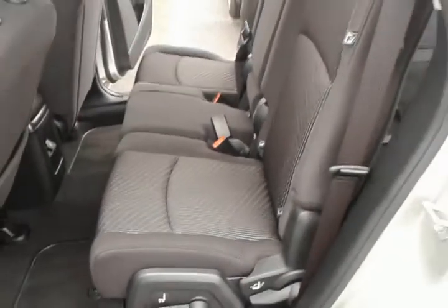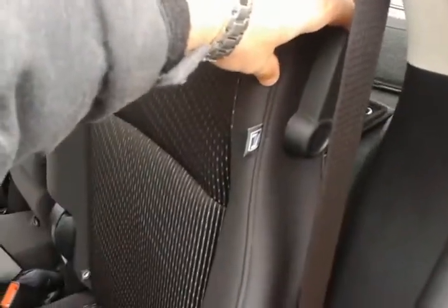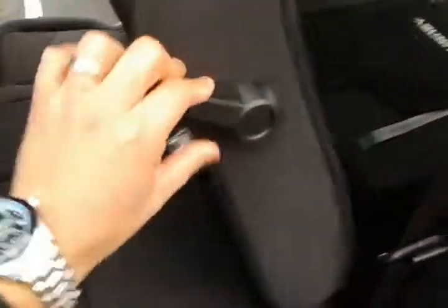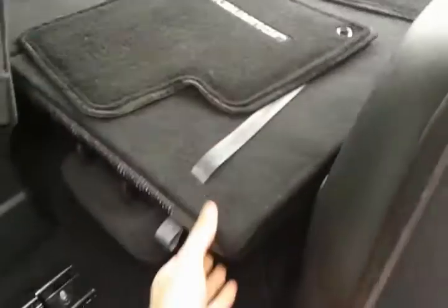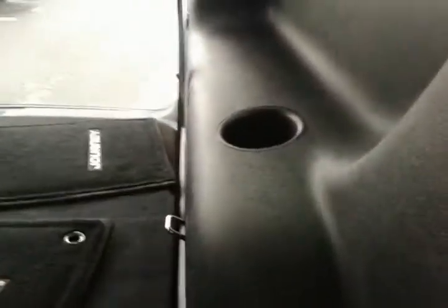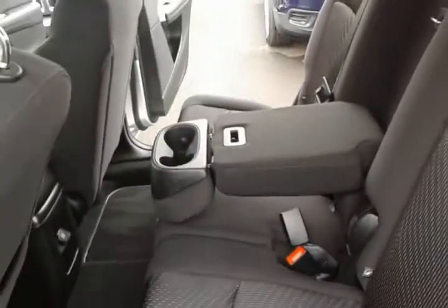Now in the back seat you have a multi-function rear seat. You can actually slide it back and forth, recline, or pull this lever to move the seat forward to get access to the back — it raises both. Your third row is back here and it flips up. You can have cup holders in the back as well. This center seat does flip down, giving you cup holders for the middle and an armrest.